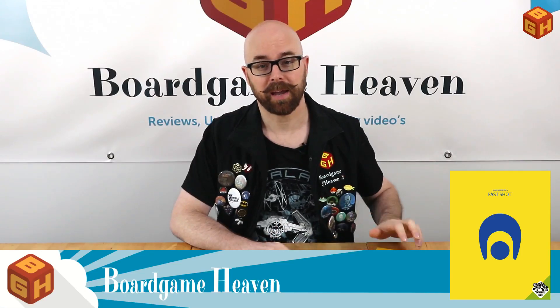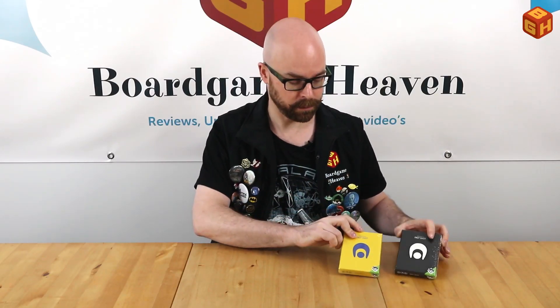Hey everyone, my name is Raymond and you're watching Board Game Heaven. In today's episode I'm going to take a look at Fast Shot by Jürgen Spreutels, published by Jumping Turtle Games. Fast Shot comes in two versions of two different colors, which makes it possible to play up to four players if you combine both games.